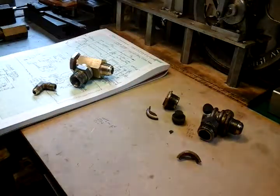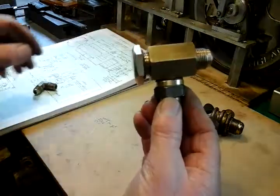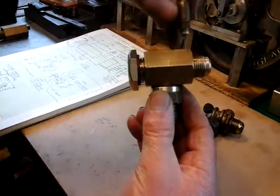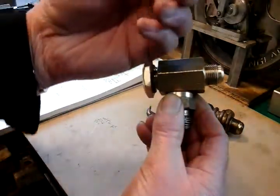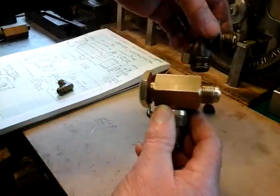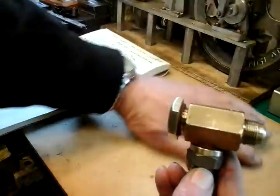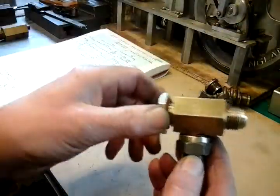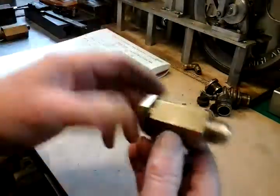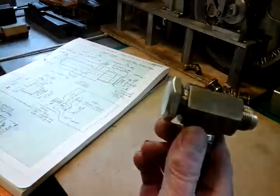Earlier on today I made this new beefed-up version, if you can see that. What I'm going to do is use the original elbow that goes to the cut-off switch, the pipe to the cut-off switch. I shall use the original elbow in the top because that's a strong elbow. And I've made this out of brass - a beefed-up version of the original. It's pretty much a straightforward lathe exercise really. If you've got a milling machine that would be helpful, but it can all be done on a lathe.